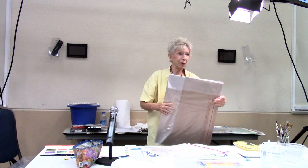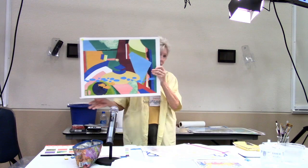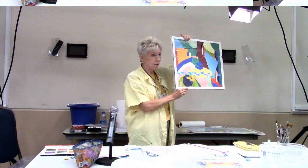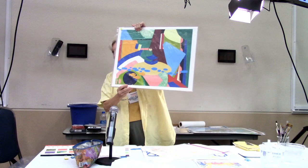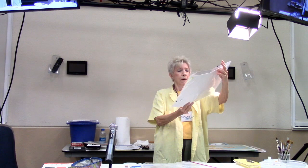I just became a signature member of Florida Watercolor last year — I'm real thrilled with that. I entered this year and got in again. This painting is called 'Serving Fish Dinner' — and there's a question: are the fish going to dinner, or are they going to be served for dinner? Study the painting tonight and look for it. That painting is all gouache.